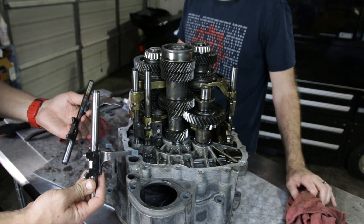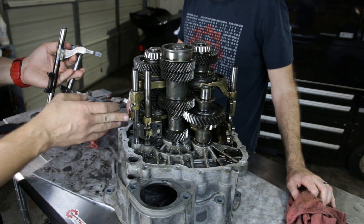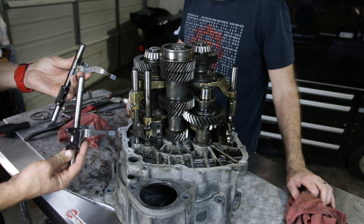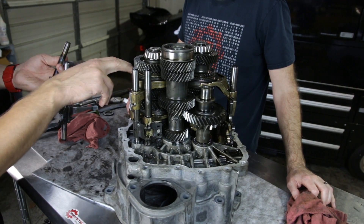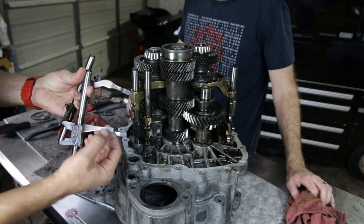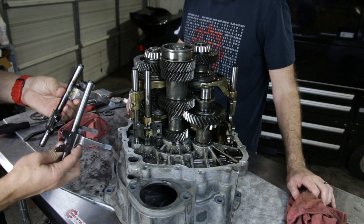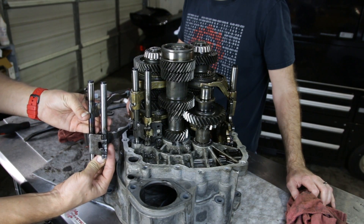These are our steel shift forks. They'll be replacing the first and second gear as well as the third and fourth gear shift forks. You can see the originals are brass, which is a softer material — it wears a little better against what's called the operating sleeve, which rotates. These steel ones run a little plastic cover on the ends for wear, which in modern oils will work very well.